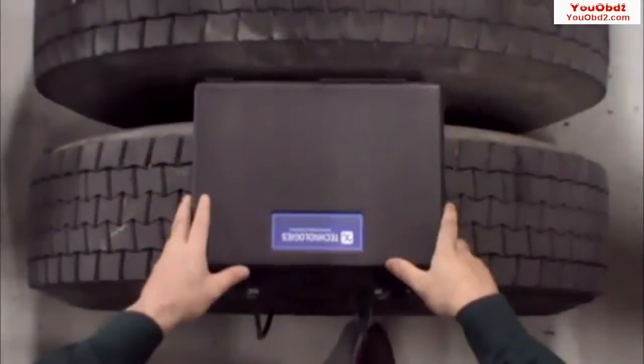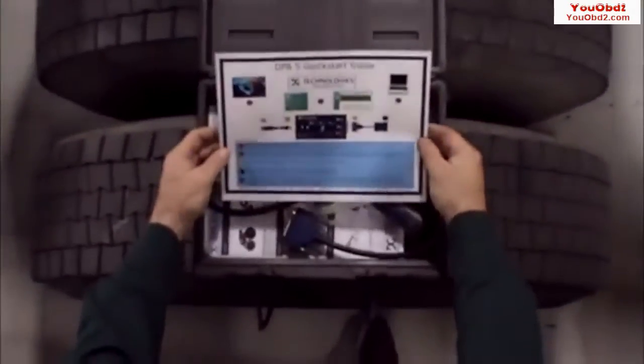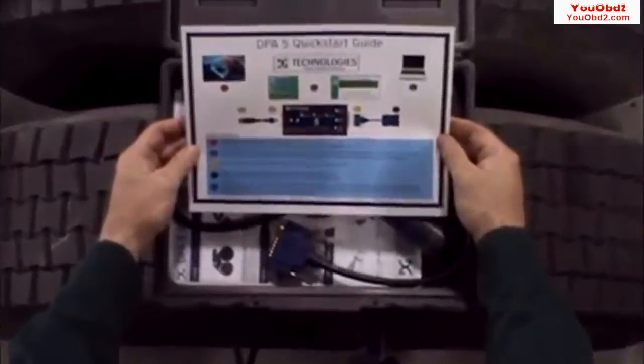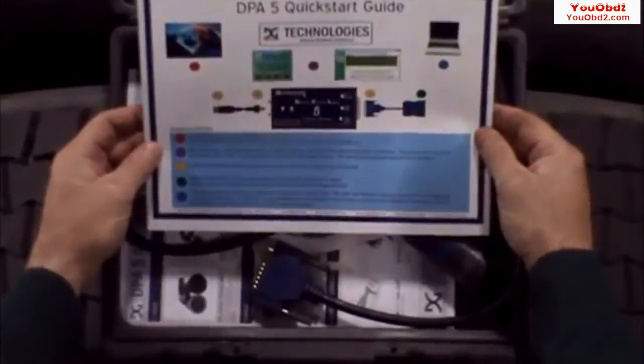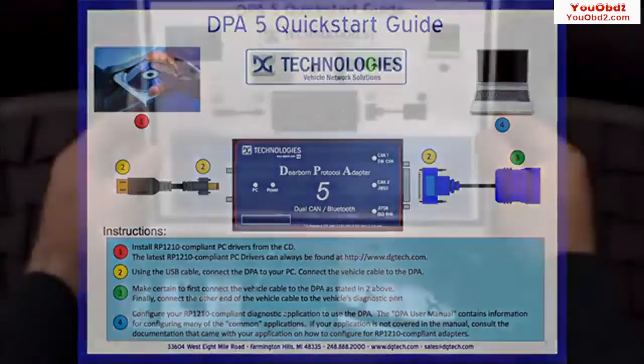When you receive your new DPA, open the box. The first item you will see is a quick start guide. Take a minute to read this guide. There are steps that need to be followed in a certain order or your DPA will not function properly, resulting in a frustrating startup.